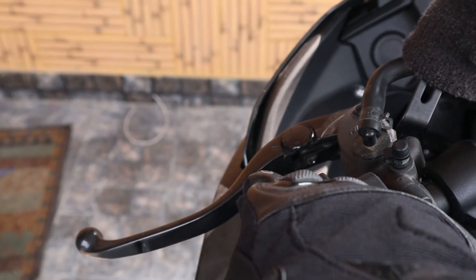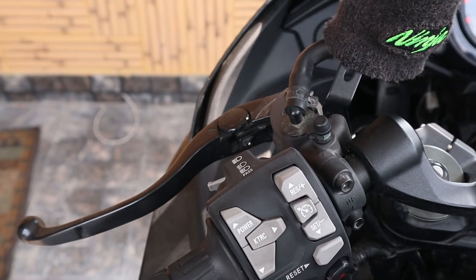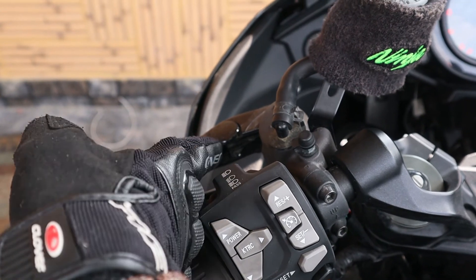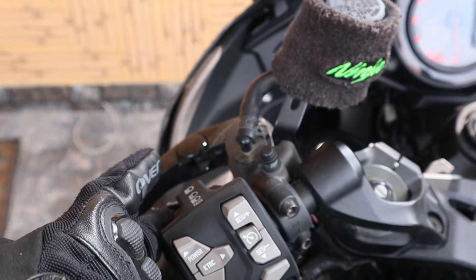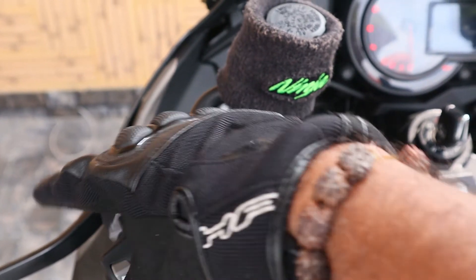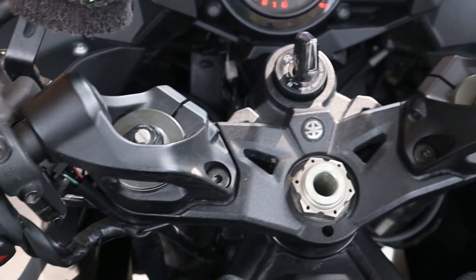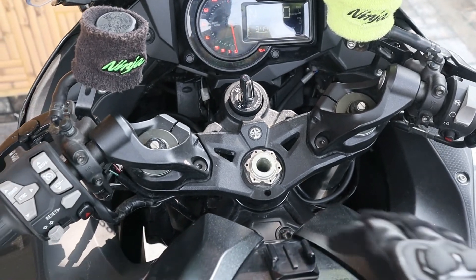This is the pass switch. To change from low beam to high beam, I just flick it up like this, and back. That's pass. So all three functions are right there.